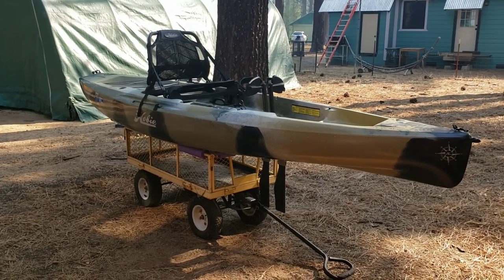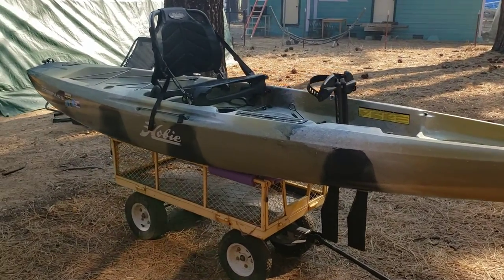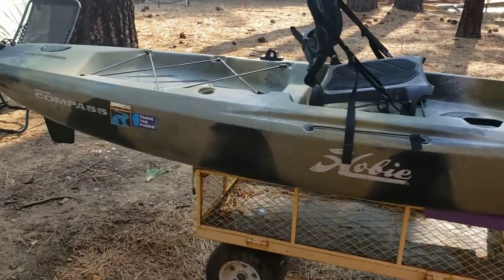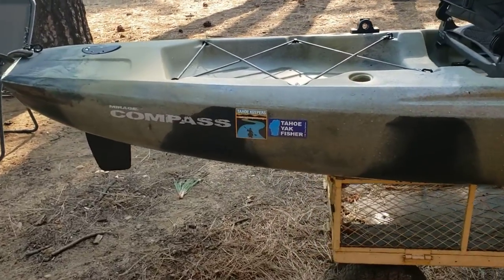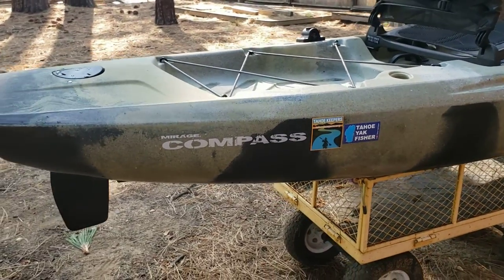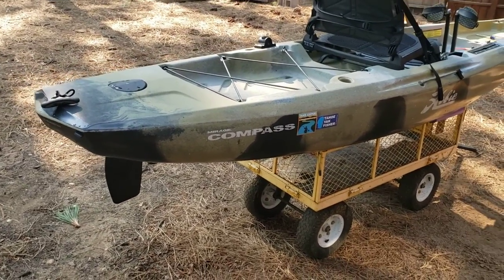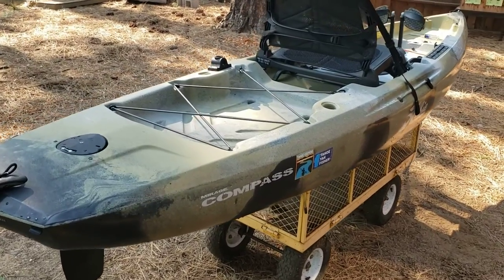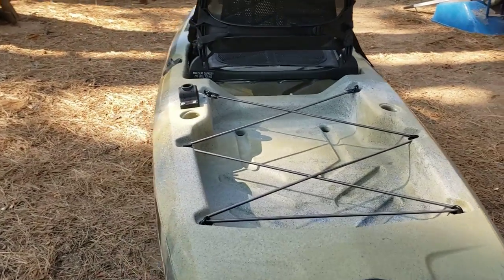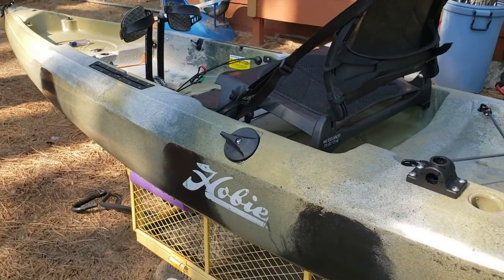If you follow my channel you have probably seen my motorized kayak, but the motorized kayak is just too much for some of the bodies of water I would like to fish. So I chose a Compass as a second kayak that will allow me to fish smaller waters where I just don't need a Recon 120. This is a stripped-down fishing kayak from Hobie, and it has some things that need to be addressed — I'm going to show you guys what I have come up with.